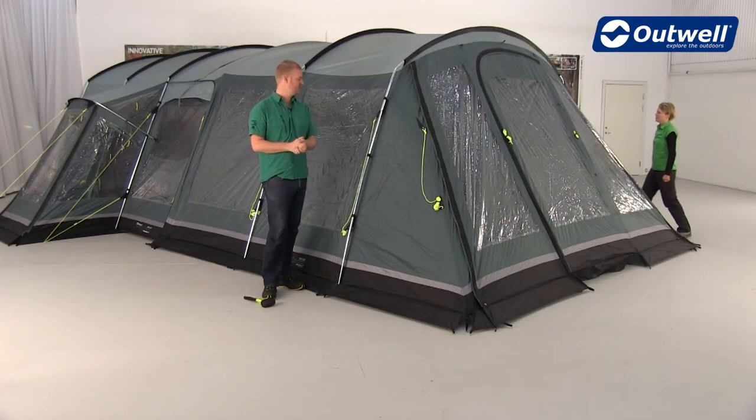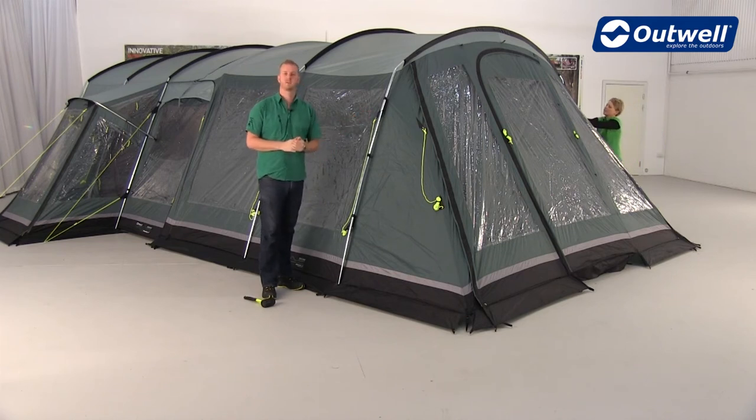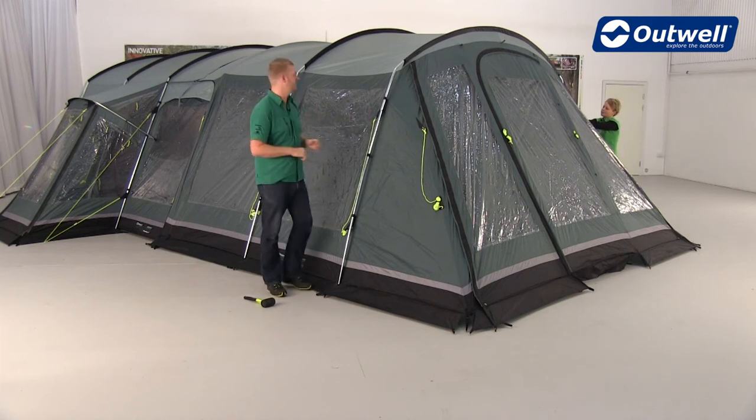The final thing to do on the outside is just to attach your wind stabilisers and pull out all of the luminous guy lines and peg them into place.